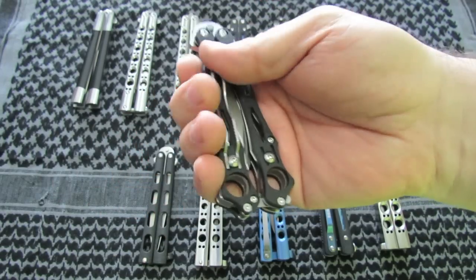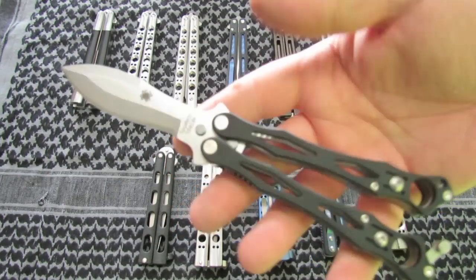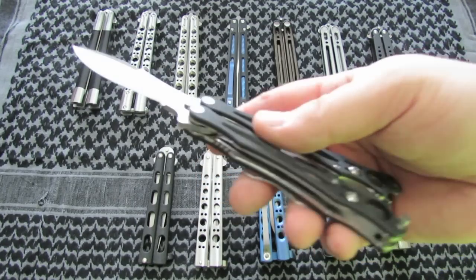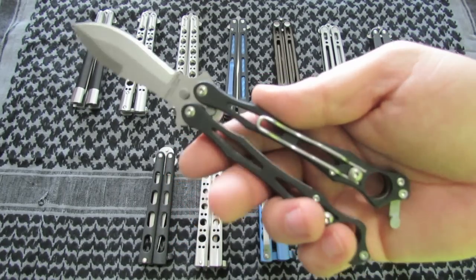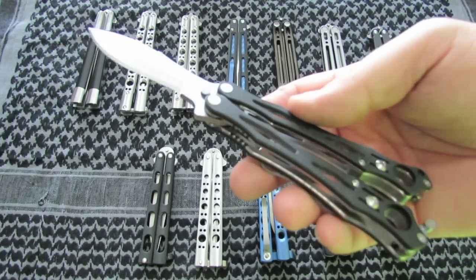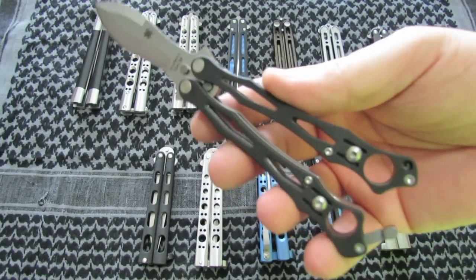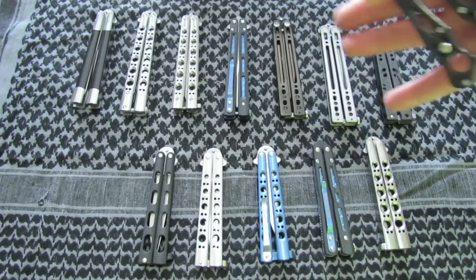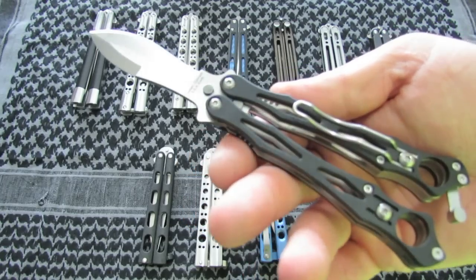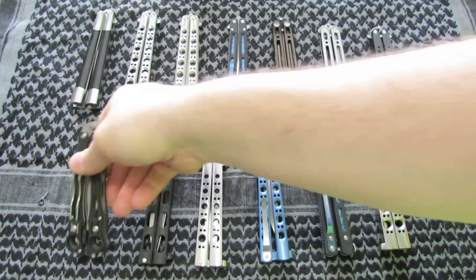The Spyderco Smallfly — this one is going to get pimped. I plan on doing toxic green and carbon fiber and an acid stone wash on it. It is for sale — pimped. If you're interested in that or if you want a different color pattern, let me know. Nice little flipper, it's definitely unique. Some people really, really love these better than any of the rest of these. So that one is up for sale.